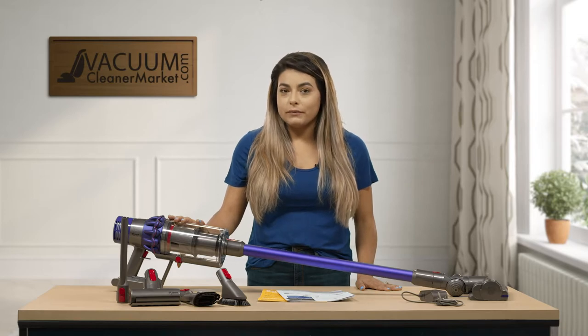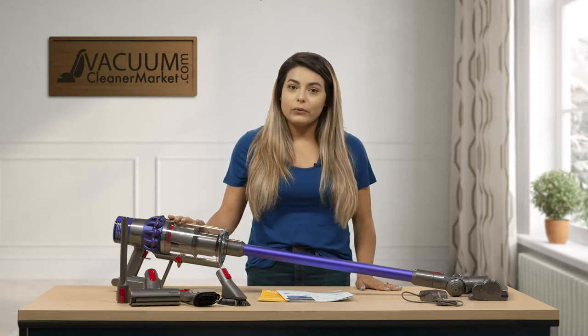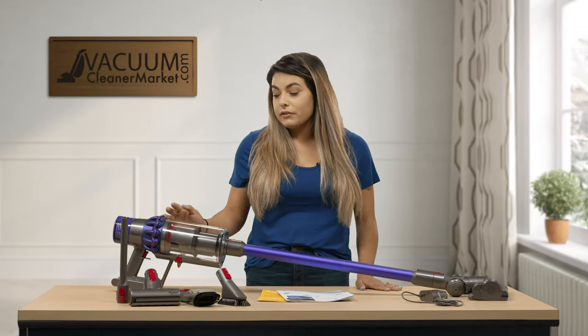This model is a cordless vacuum cleaner, which means it does not have any cord attached to it, and it also is bagless.